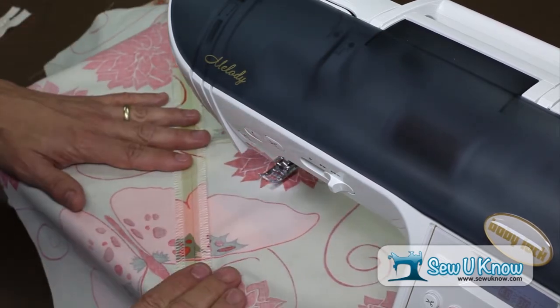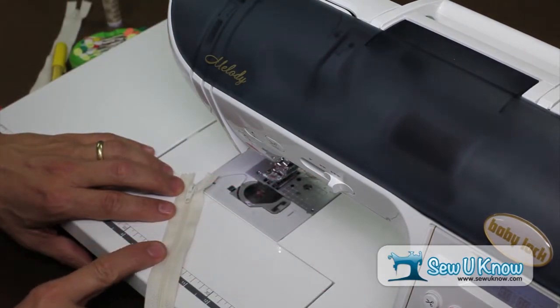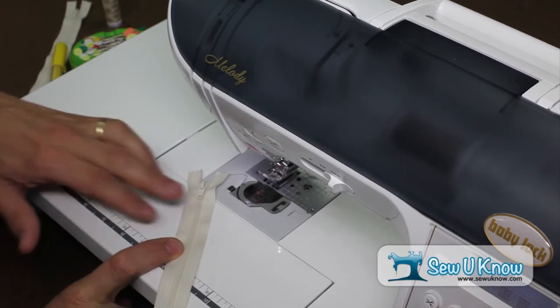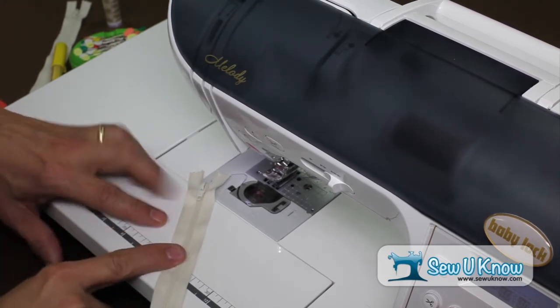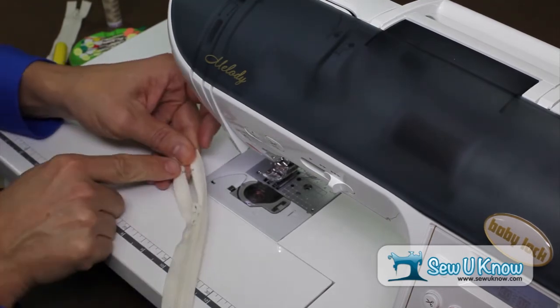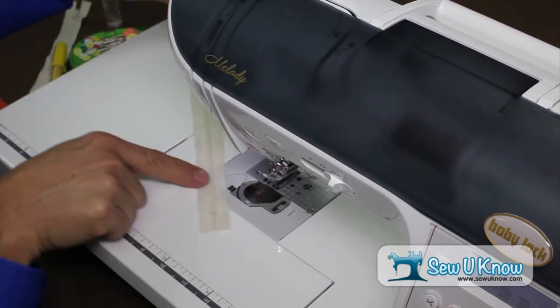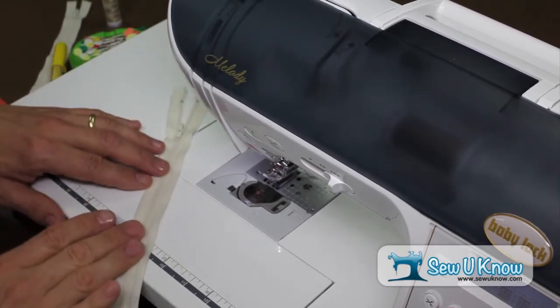Now we're ready for our zipper installation. Before we install the zipper, let's talk about the body parts. We have the zipper tape to which the zipper coil is attached. We have the zipper pull at the top. We also have stops at the top to keep the zipper from coming off, and stops at the bottom to keep the zipper from coming away. Those are your basic conventions when you're looking at a standard zipper.